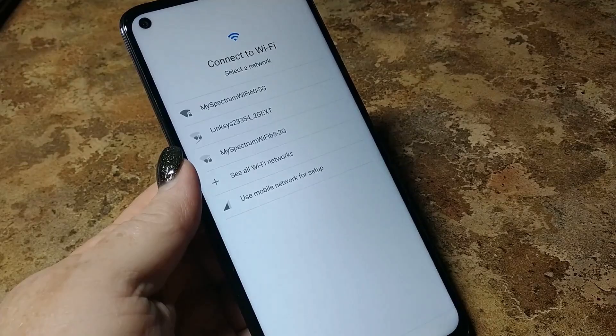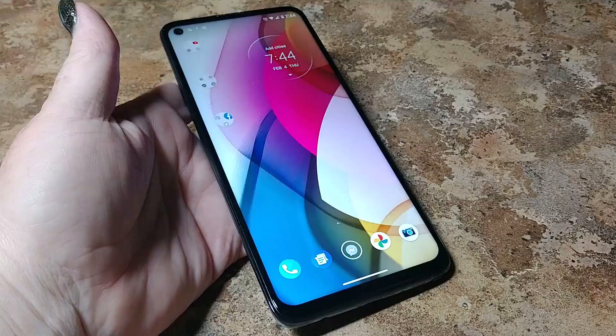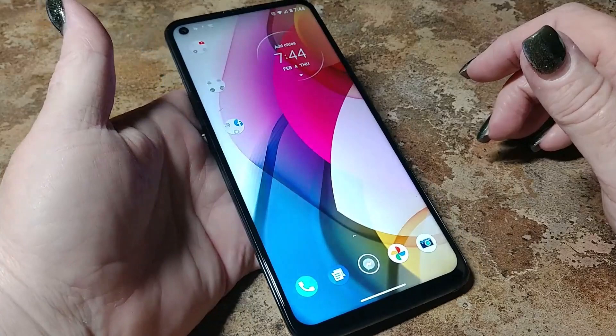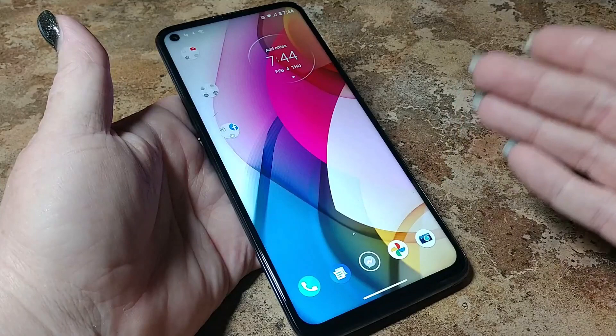We are all set up and ready to go. It feels really good — it has a good weight to it. It's got that 4,000 mAh battery plus this huge 6.8-inch build. And I've got to say, it feels really good in the hand. We're going to take a look at the settings.